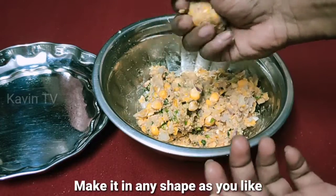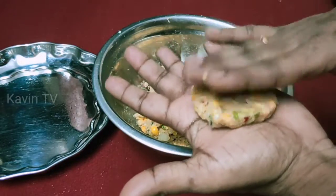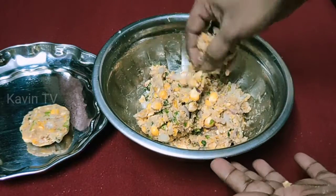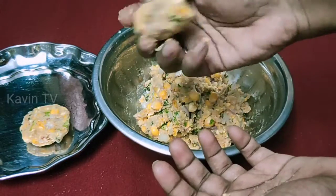This is the cutlet. Now we have the cutlet shape — round, rectangle, or triangle. I will do this in round shape.